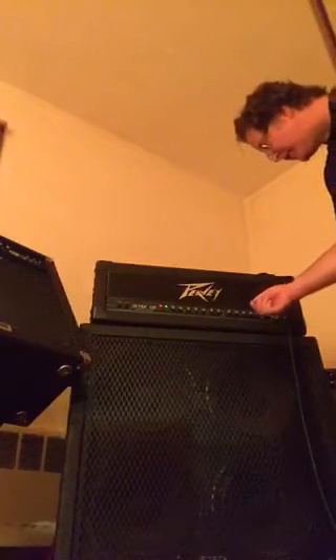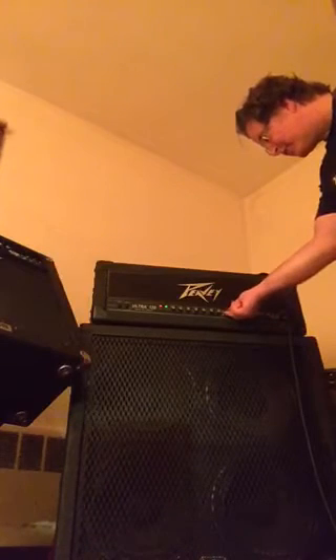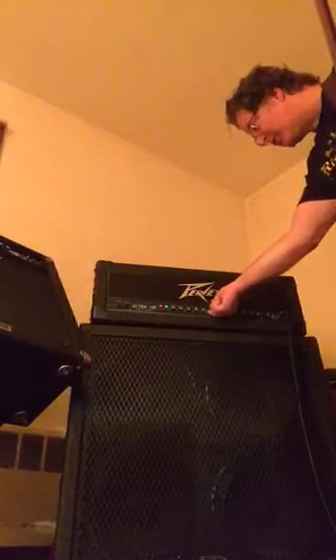That's actually a lot more gain on tap. I was just kind of playing nice with it. So here's a little more gain on the crunch. And then we'll go to the ultra channel, and we'll get a little more gain on that too, because this is a high gain amp. So let's set the gain to around 6.